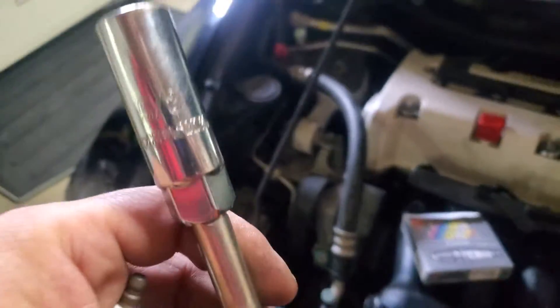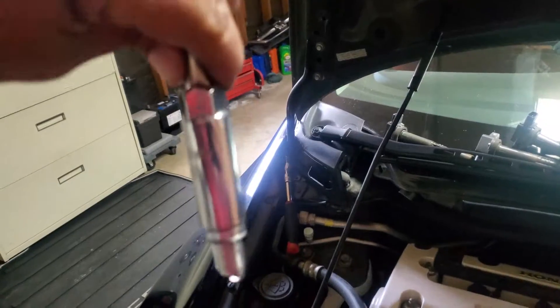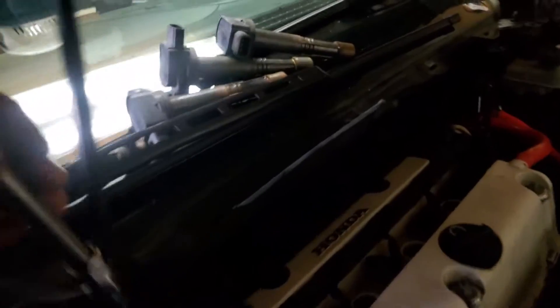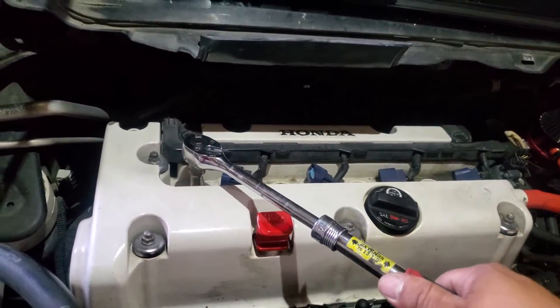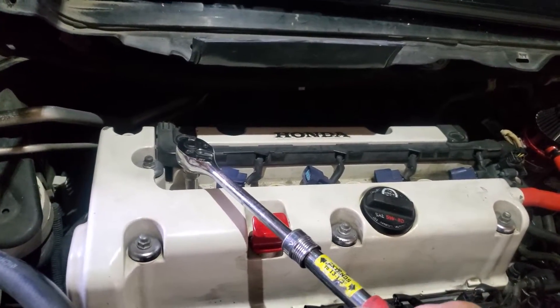You're going to need your 5/8ths spark plug socket. These have a little rubber seal so the spark plug doesn't come out and you don't damage the gapping on them. We're going to go ahead and insert it here, nice and carefully — rotate counter-clockwise, then rotate clockwise — that way you don't double-thread or mess up the threads. Let's go ahead and add the rest and secure all of them down.